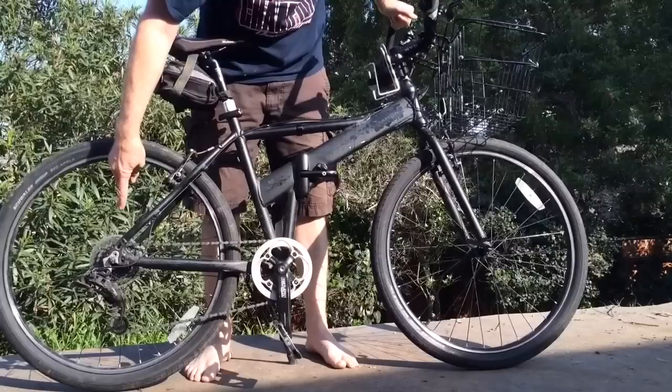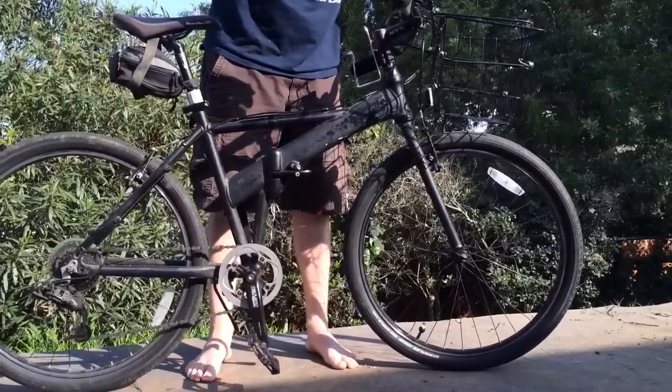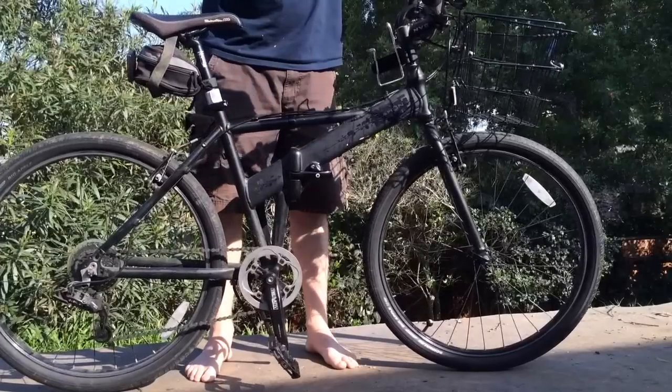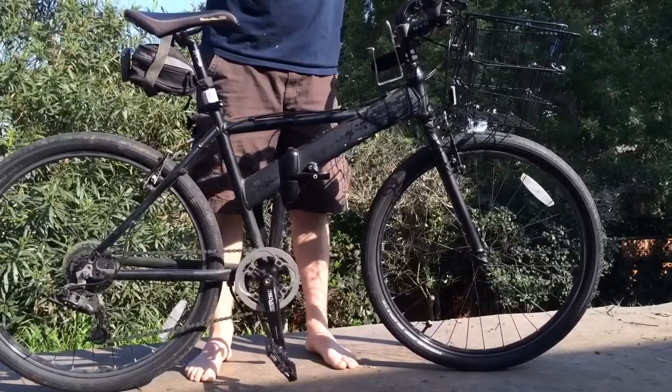I've got 7-speed transmission here. I put some extra grippy bars on here so that if I want to stand up and pedal more comfortably I can, or if I'm climbing hills, it's just better to have the upward grips.